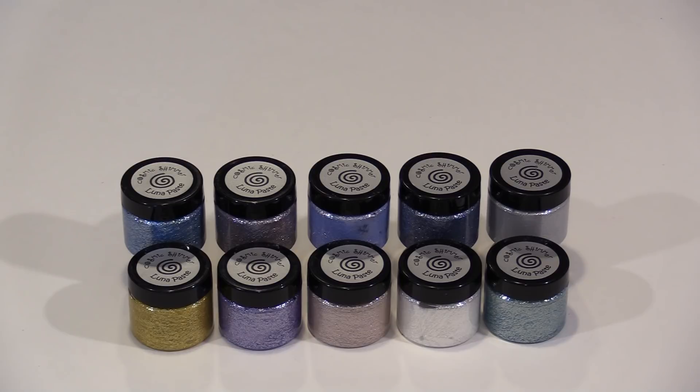With larger particles of silvery mica mixed in, Cosmic Shimmer's Luna Paste is not your typical sparkly product. You can do the typical things with it, but overall the look and feel is a bit different. In today's video, I'll show you some simple ways to incorporate Luna Paste into your creative projects.